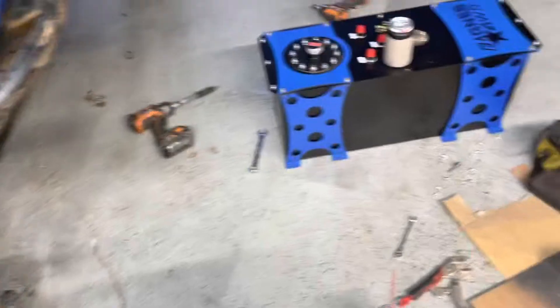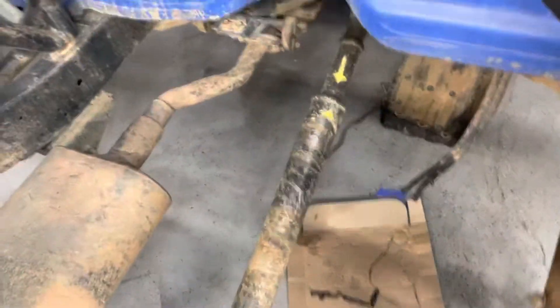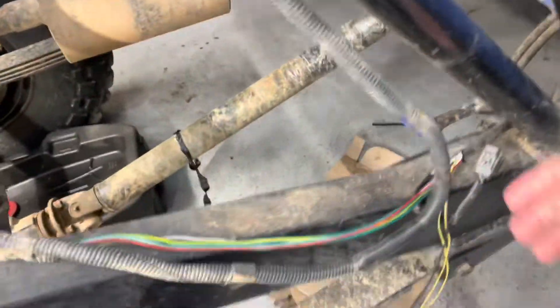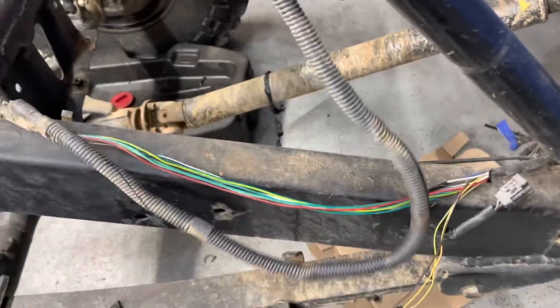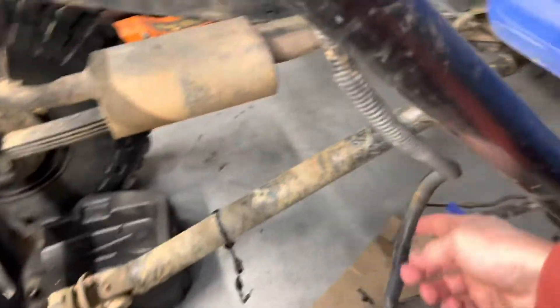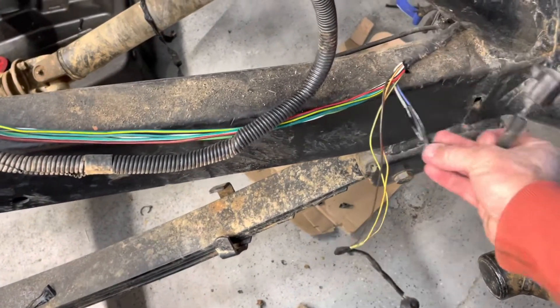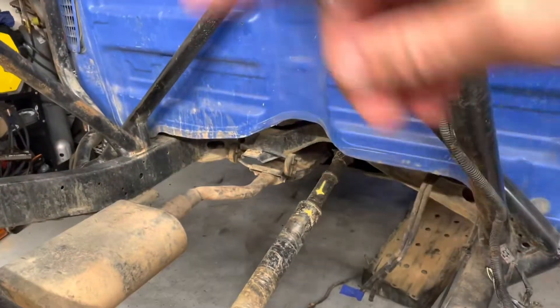I've got the factory fuel tank removed and the RCI fuel cell ready. What I'm going to do is build a crossmember between the frame rails here. I want the RCI fuel tank to fit in here. I've taken apart my wire looms for the rear of the vehicle — just taillights and reverse lights — and I've isolated the lines for the sending unit and the fuel pump itself. All I've got to do is build a crossmember and we'll get this thing mounted up.